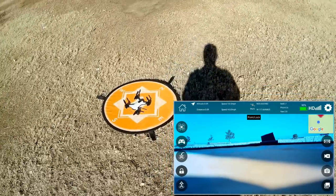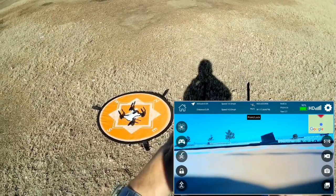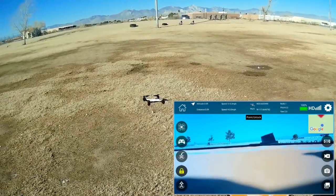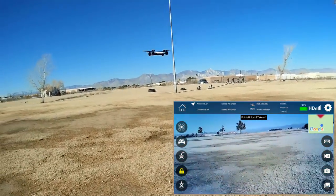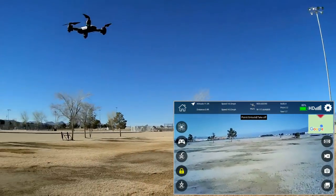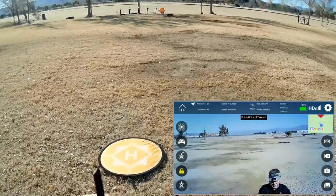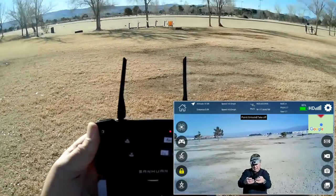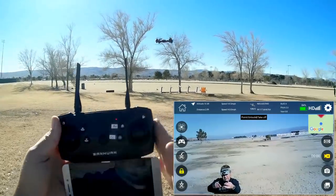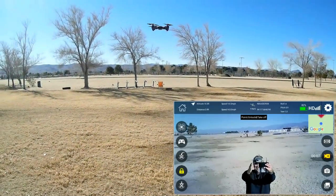Let's try the automatic takeoff button. You probably need to start the motors first — down and in starts the motors — and then automatic takeoff. And there we go. Let's check the stability, going up a little bit higher. It is very stable, so that compass calibration obviously worked. Let's come down a little lower and start the video camera using the controller — pressing the video camera button — and video recording has started.